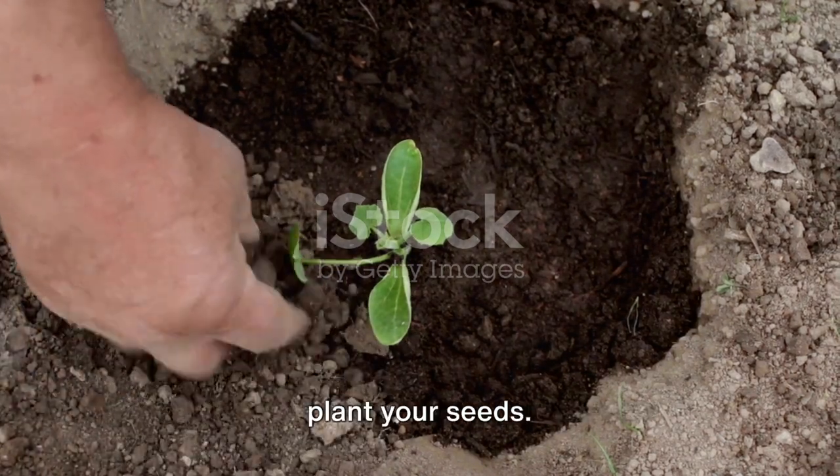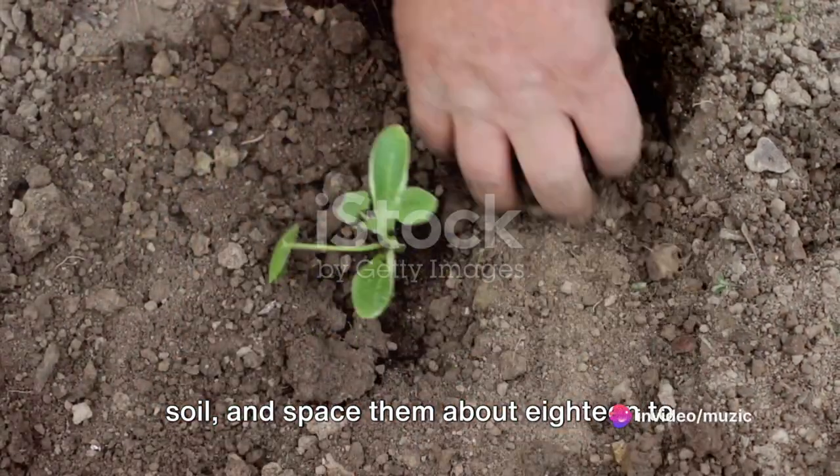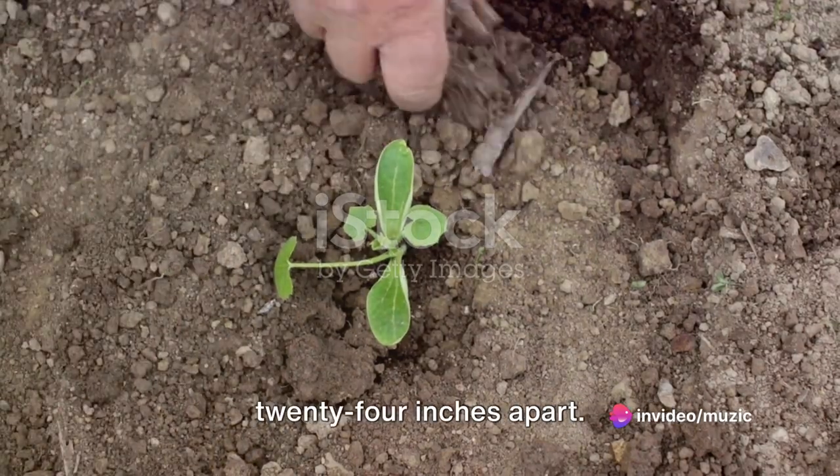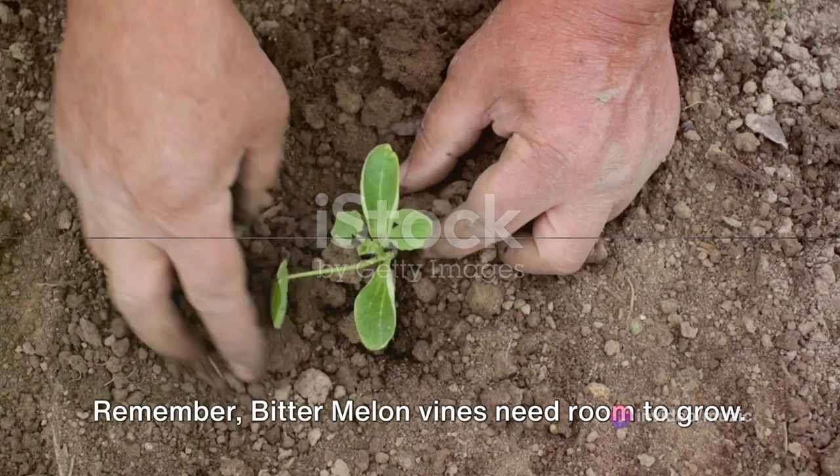Once your soil is ready, you can now plant your seeds. Bury them about half an inch deep in the soil and space them about 18 to 24 inches apart. Remember, bitter melon vines need room to grow.